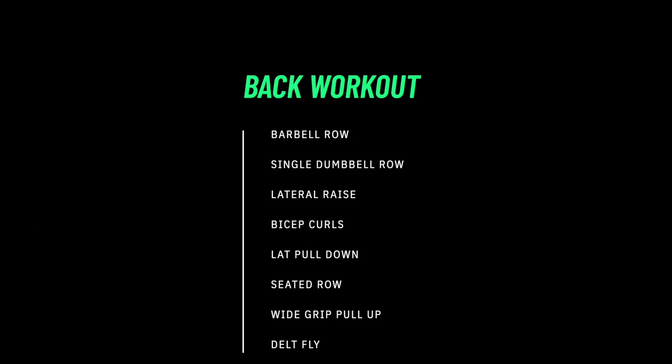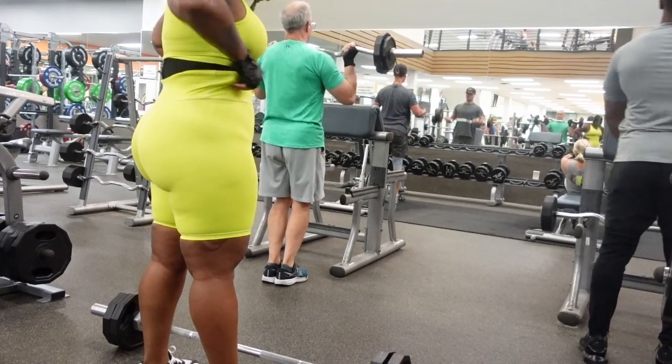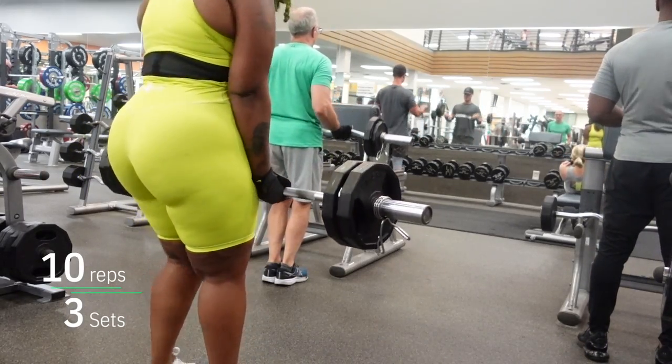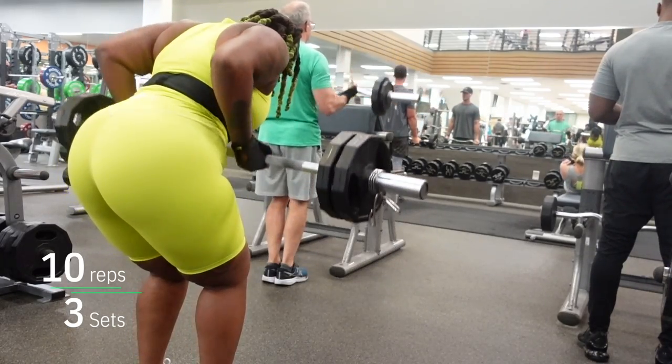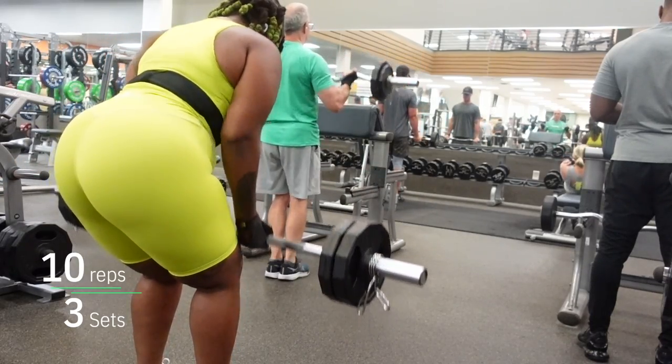Alright guys, here is the workout that we're doing. This is a back workout focused on our back, and it's just a tiny bit of biceps in there with the bicep curls. I will have the sets and the reps on each exercise, but this is an overview and we're just gonna jump right in. So the first thing we're doing is the barbell row. You want to make sure the weight is challenging enough — by the time you get to that 8th and 9th rep, you barely can make it but you made it. Choose the weight that's good for you.